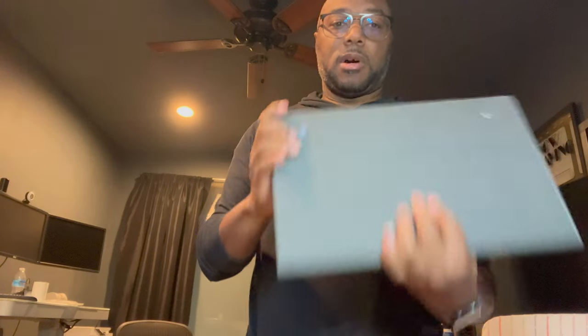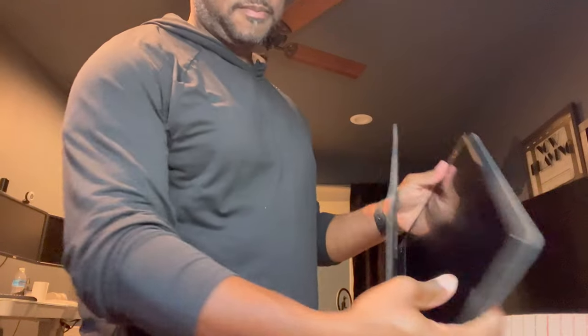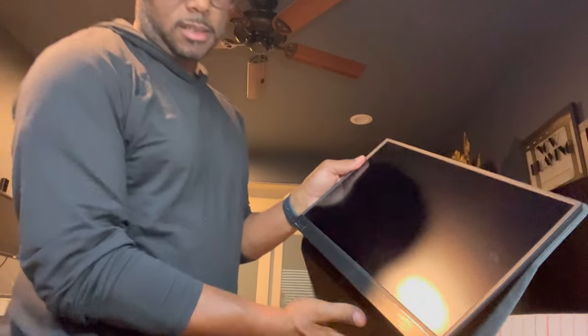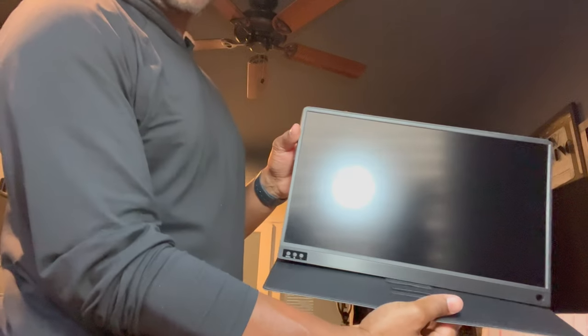When I need to really engage with something I move it to the front because it's just easier. But I recently bought one of these portable monitors — 15.9 inches. You set it up, it just sits there, and you hook it up USB-C to your laptop. It's a full-blown monitor — a lot more real estate. I'll show you what it looks like hooked up.